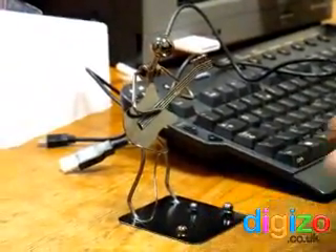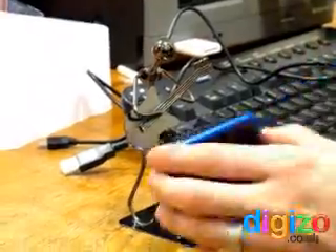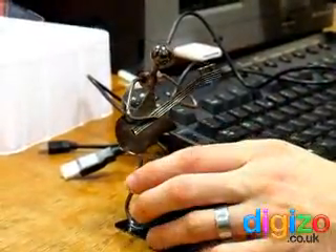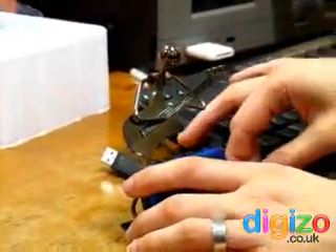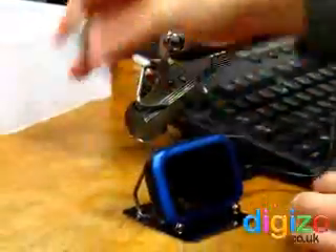Now I'm going to show you how to set up the Guitar Boy photo frame. First of all, get your digital photo frame and slot that in there like that. To connect it to your computer there's a small mini USB side of the cable — connect it like that into there.